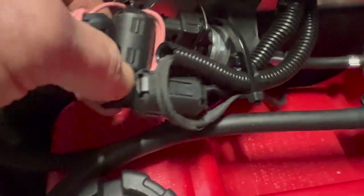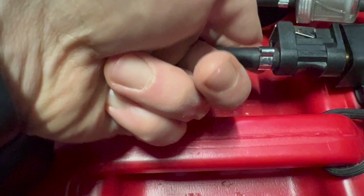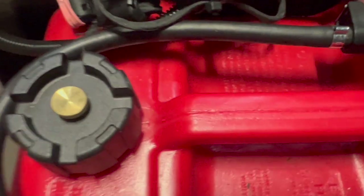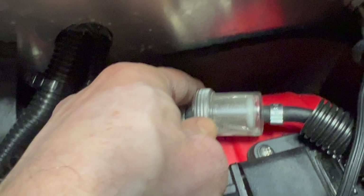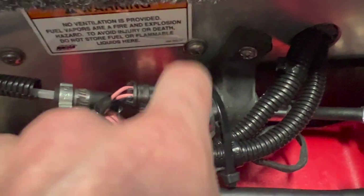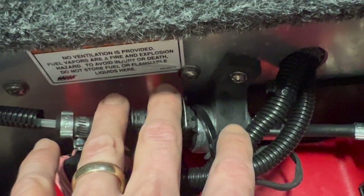You can buy ferrite beads on Amazon or at your local ham radio supply store. Also, to prevent any fuel leaks, I recommend Oetiker clamps — they're a crimp-style clamp normally used on high-pressure fuel lines, and they give you a guaranteed solid seal. You also want to make sure you put an inline fuel filter so no sediment or crud gets into the pump, which will cause problems.